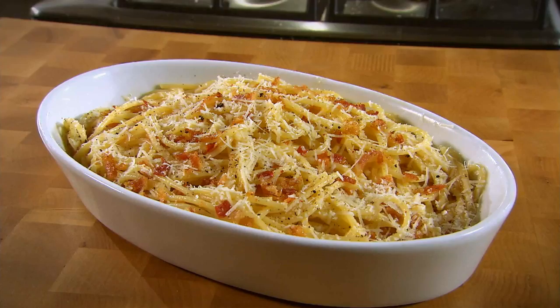Spaghetti carbonara, it's got to be one of the favourites. It's very simple, very quick. Start to finish, ten minutes.